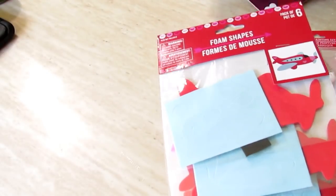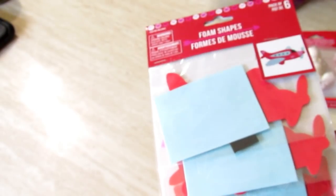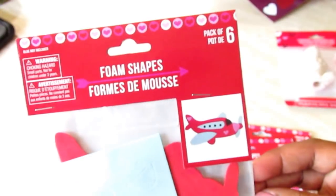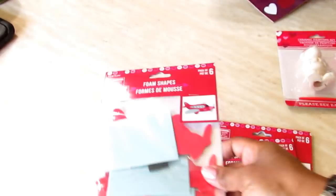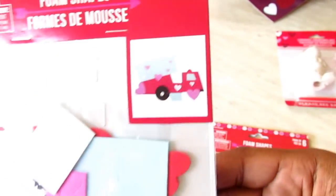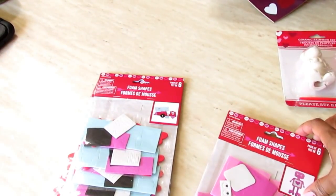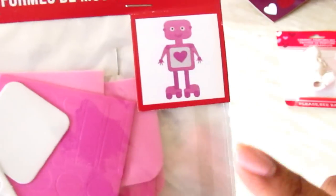This haul is collective — two different trips. I only went over a dollar on the first trip, and then today I went and spent twenty dollars over. Today I saw these foam shape airplanes; they didn't have them when I went the other day at a different Dollar Tree. They also had foam shapes of a truck and a little robot. I said three was enough — he really liked putting those together and made little ornaments out of them.